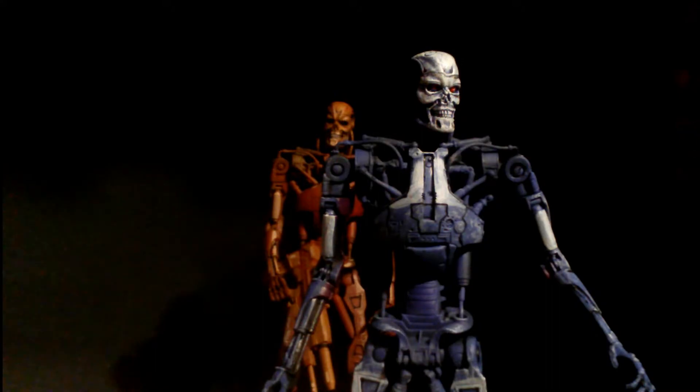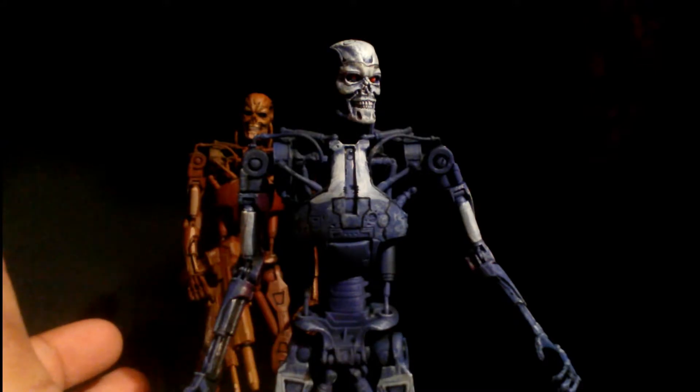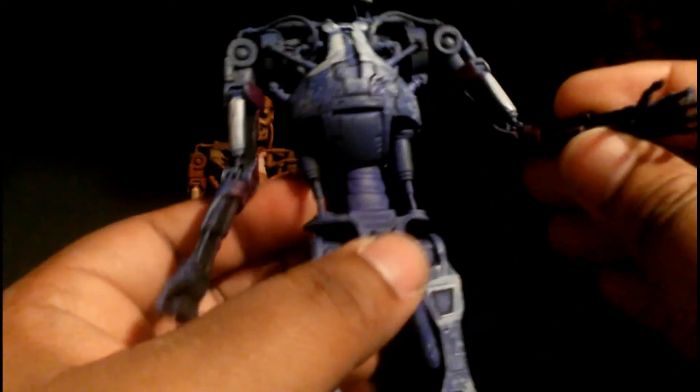But to actually display it is really tough. I'm scared to even bend the elbows — it's so brittle. See this piston here? This piece might snap. I'm scared to even bend that.